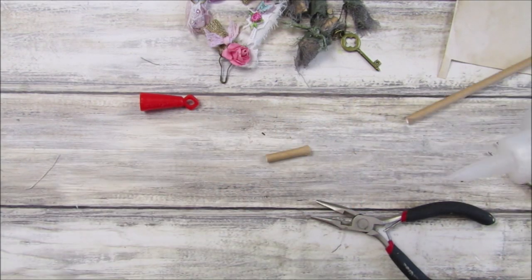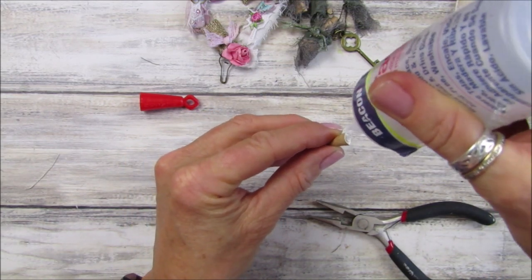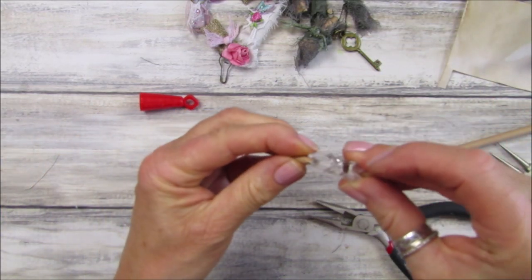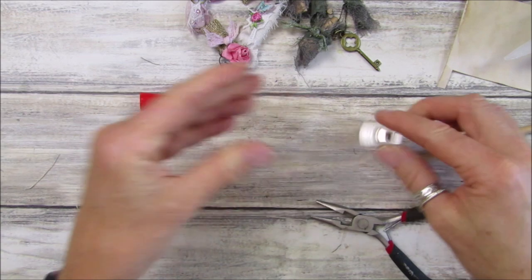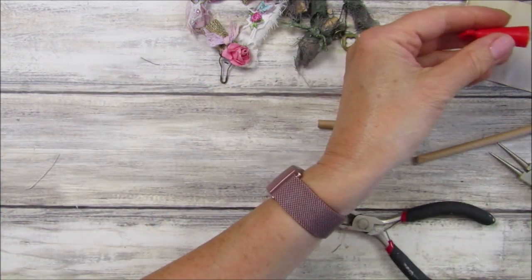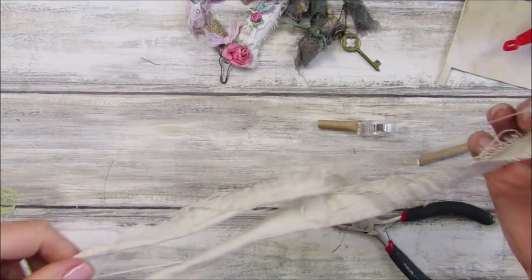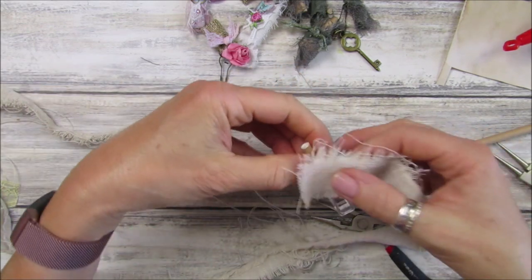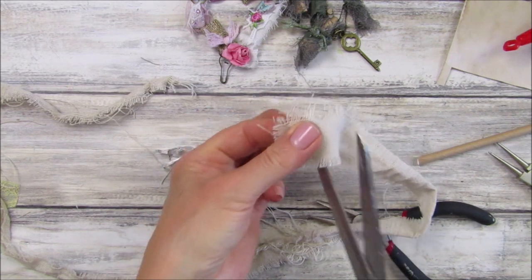My glue has gone really thick - it's driving me nuts. I don't want to dilute it too much because I end up adding too much and it goes too runny, so I'm going to hold that with a clip for a minute. I'm going to use a piece of scruffy old fabric left over from my journal - shall we just wrap that around?